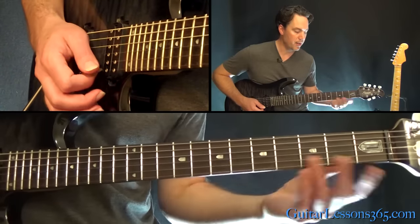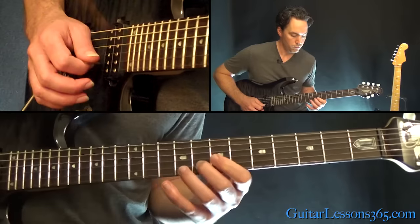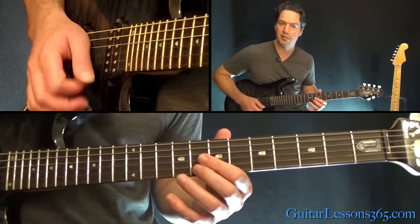You can pick that eighth again when you're there, and then we're going to do that melody again. When you get to the eighth, do a little bend and release there.